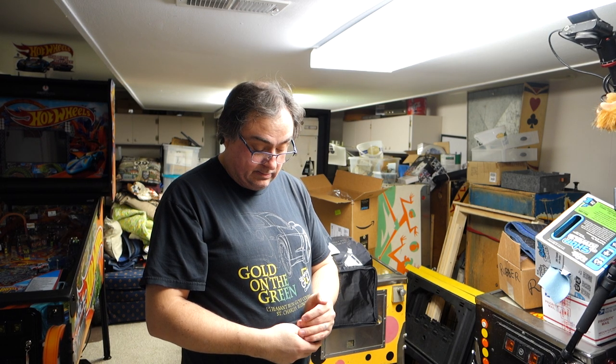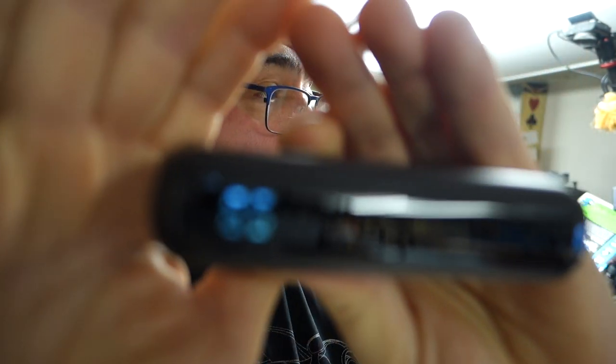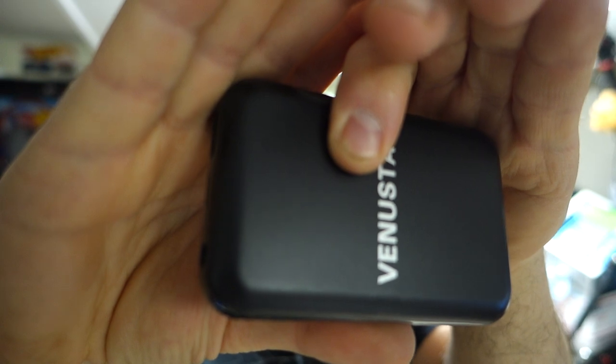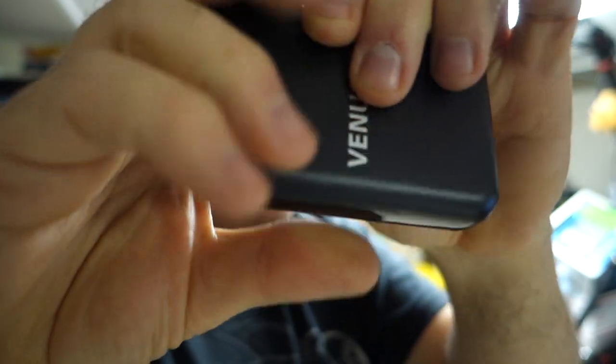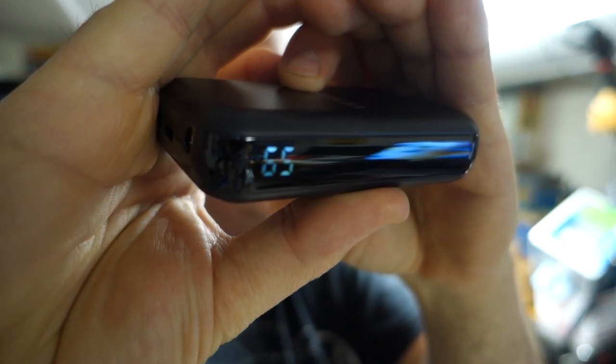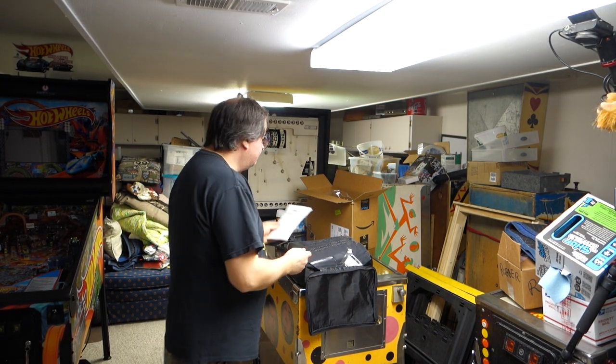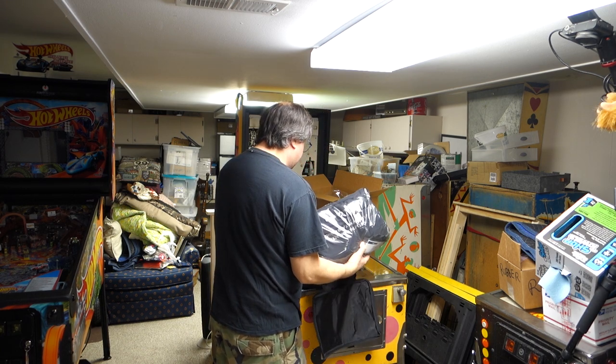So this battery is at 65%. It looks like a little LED indicator — I'm guessing that's 65%. There's a user manual. I hope this fits. What the hell — it's got like another bag inside.